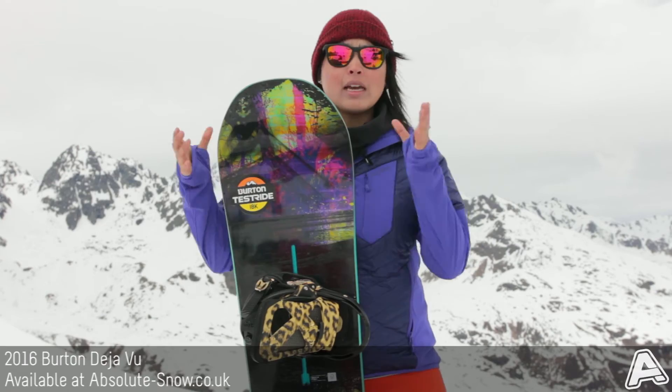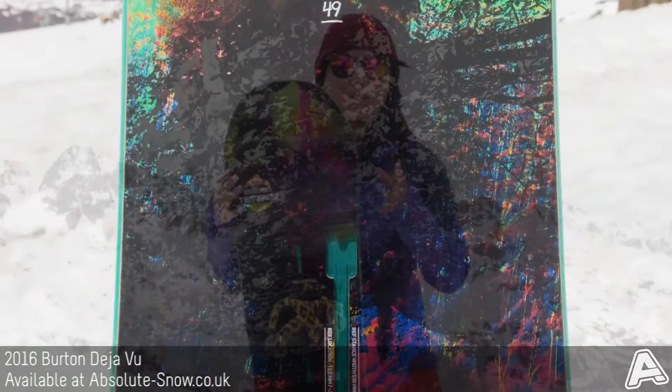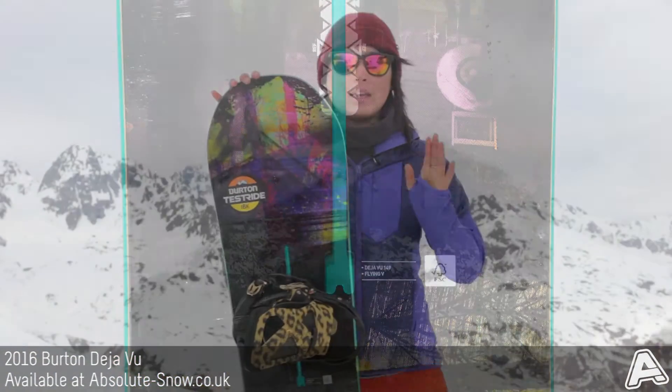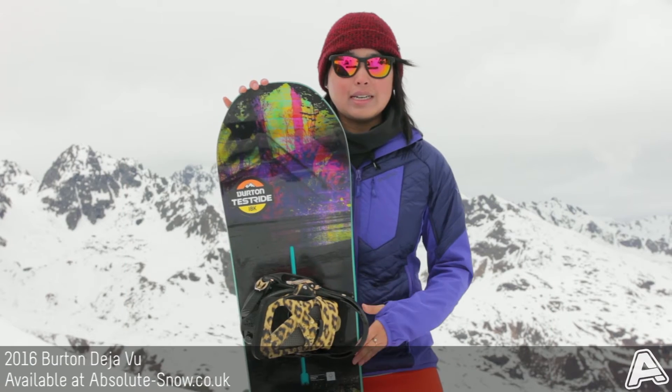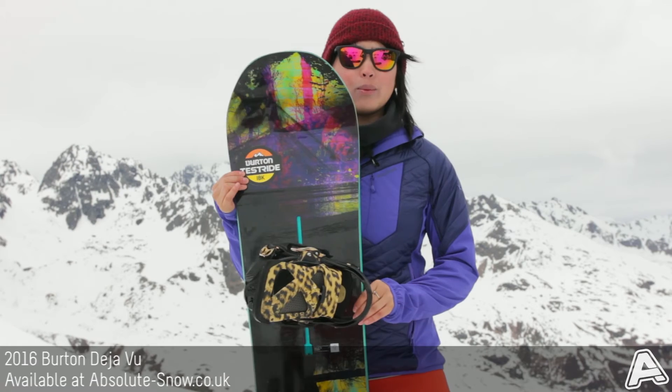The board itself is made out of superfly two core, so that's a stronger and lighter wood which is used to target specific areas that provide pop, stability, and also easy manipulation. It's going to strengthen the board as well and altogether it's going to reduce the weight.